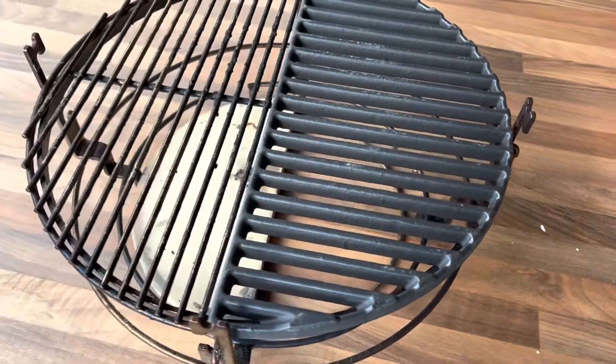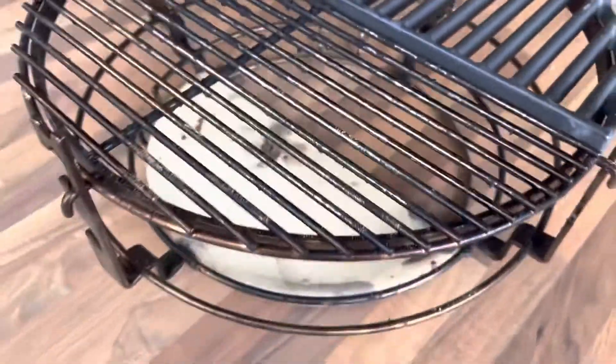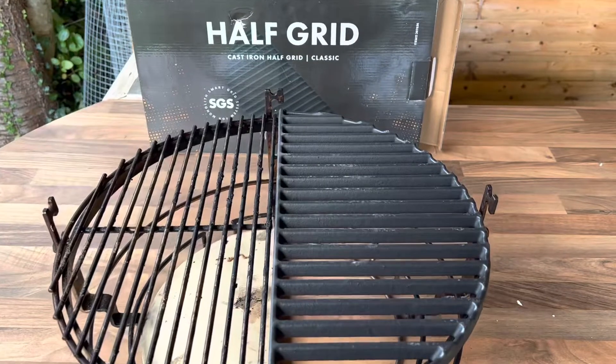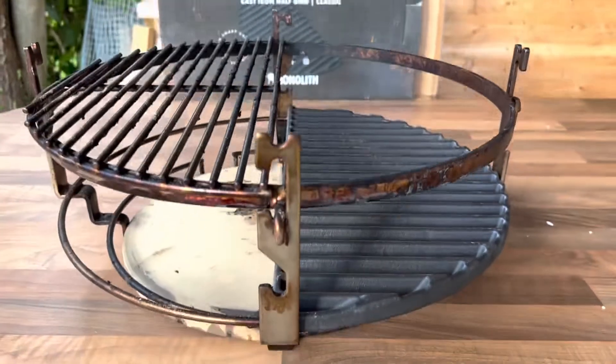For this cook I'm going to use it with a heat deflector on the left hand side, as you can see, because I want an indirect area on the left and then I'm going to have my cast iron grid. I brought it down a little lower because it'll sit closer to the coals for a bit more heat.